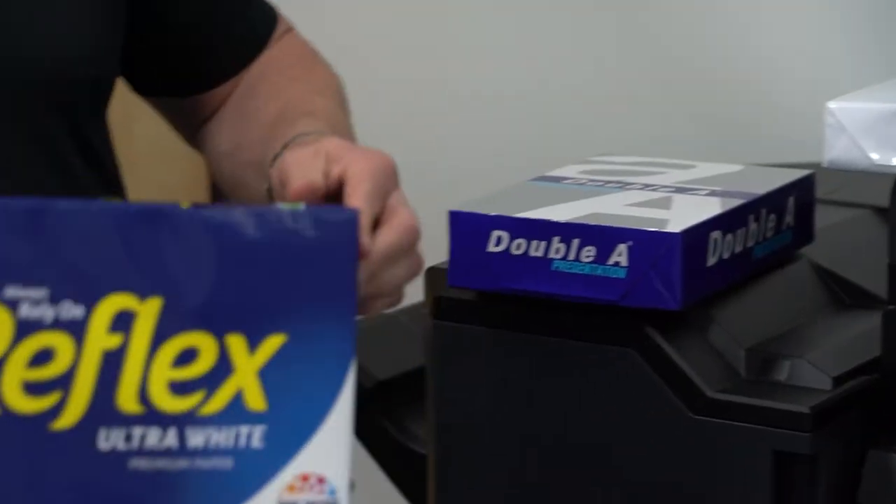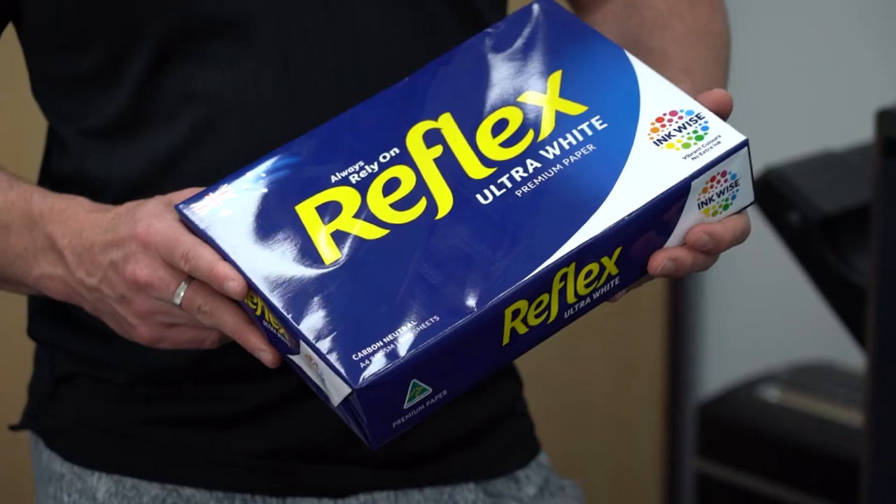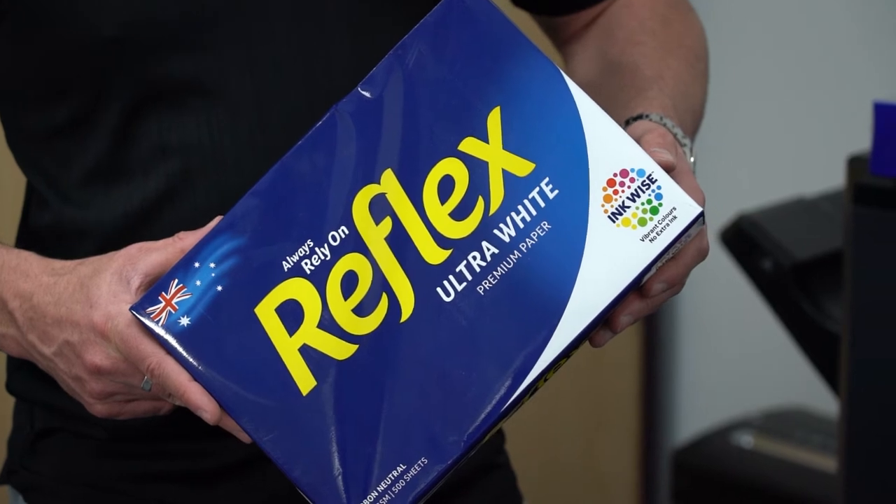What most people tend to get is the Reflex — that's roughly $5 a ream — and that's a really good general paper just for regular day-to-day documents.